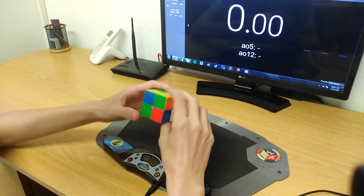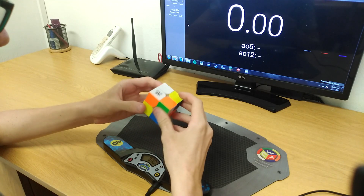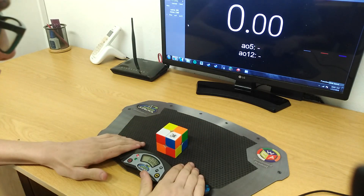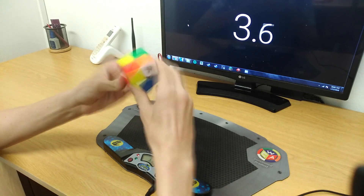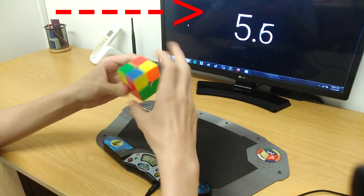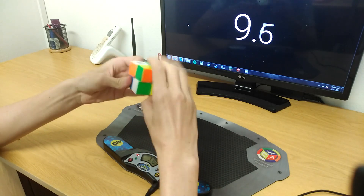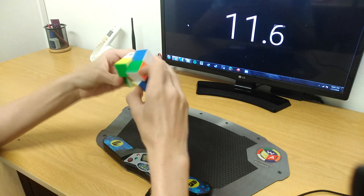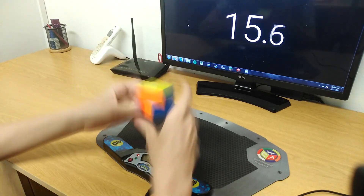Thank you guys so much for watching. As you can see on screen, I'm solving the cube with this method. Obviously this isn't a fast method, but it is the easiest method you can find to solve the two-by-two. If you want a more advanced method, click the link here or check the description below — that method can bring you down to five seconds or even lower. Please leave a like and subscribe!